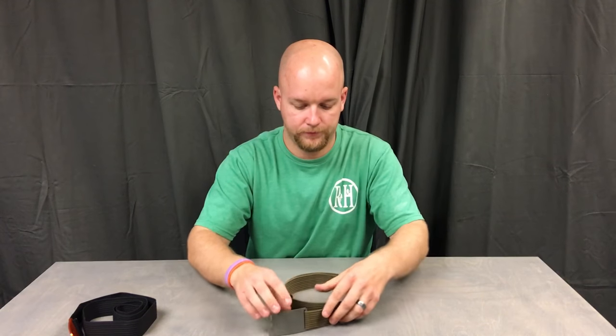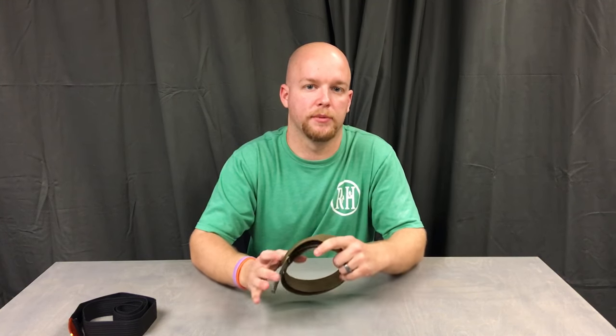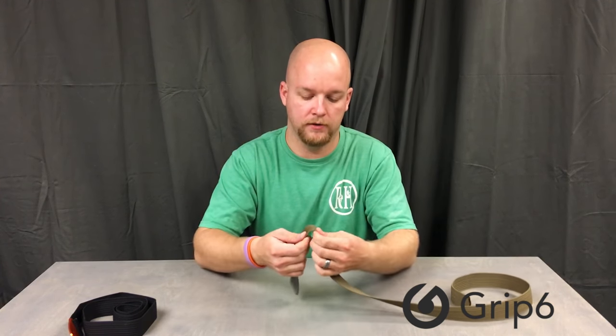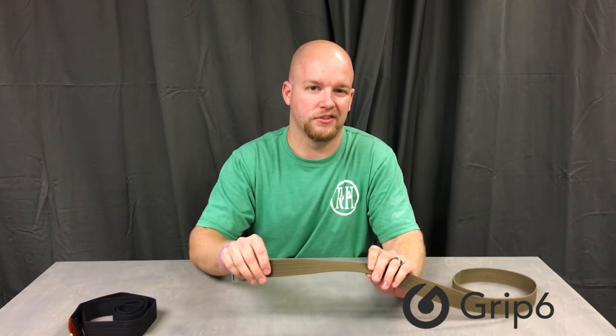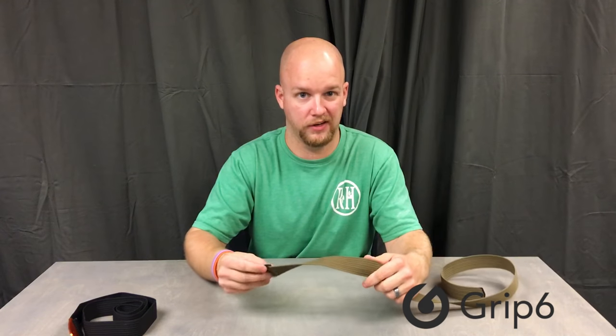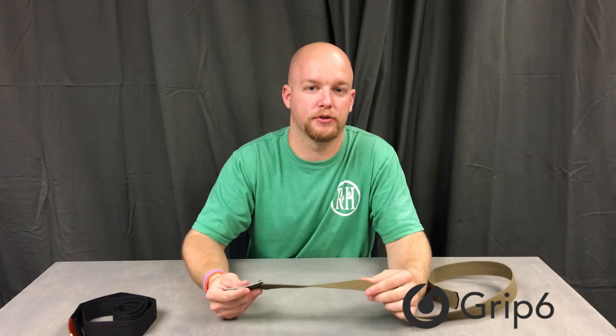If you've tried to buy a really high quality belt lately, you know it's just about impossible. So I'm here to show you the belt that I wear every day. This belt is made by a company called Grip Six. It's made in the USA, it's got a real thick webbing, real flexible, and it actually says it'll hold 2,500 pounds as a yield strength before it breaks — it's like a tow strap you pull a truck out with.